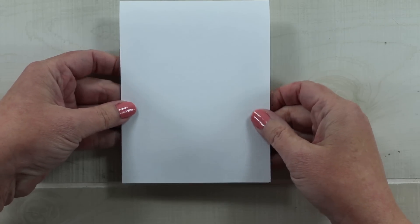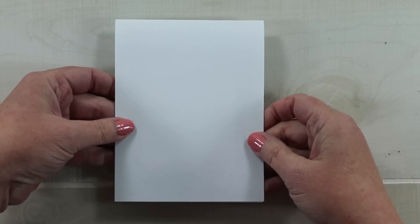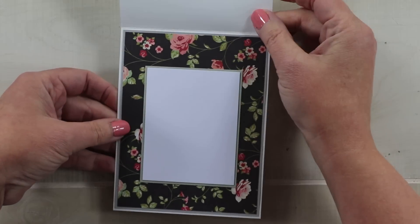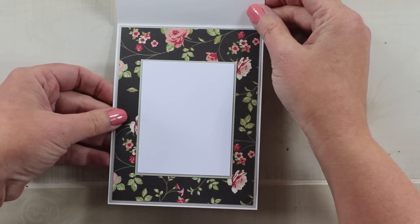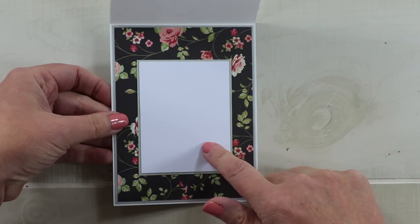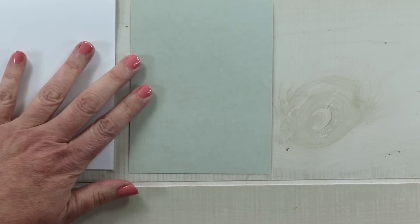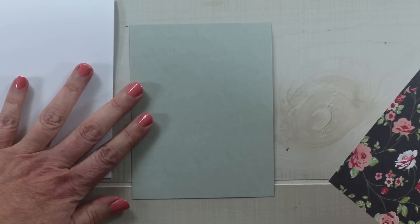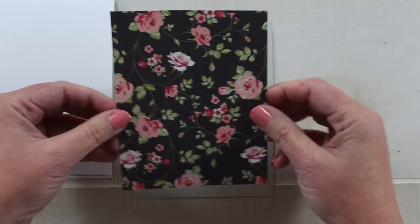My card base is an A2 size, four and a quarter by five and a half inches, top folding and finished on the inside with coordinating paper, leaving room to add a sentiment. Now I can begin to add the layers for the top.